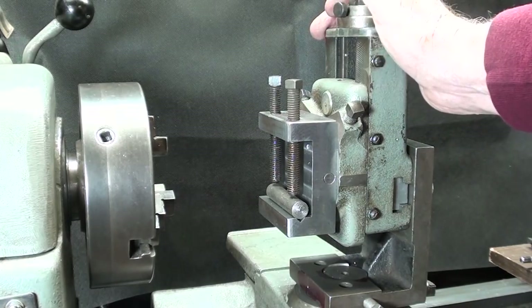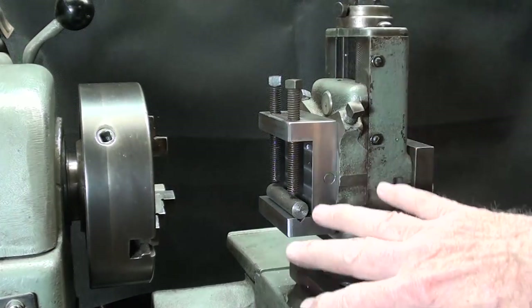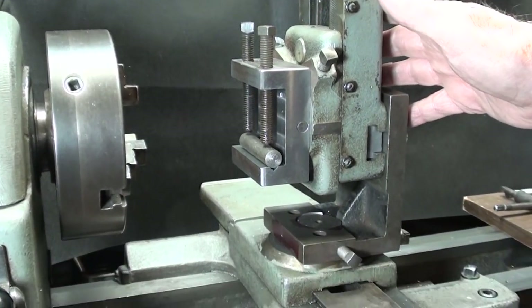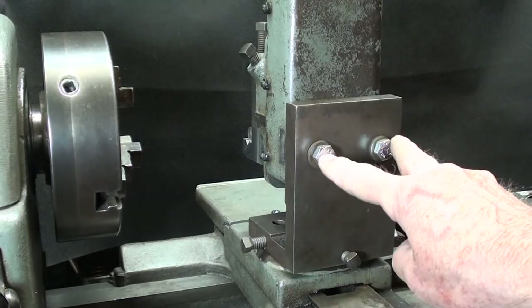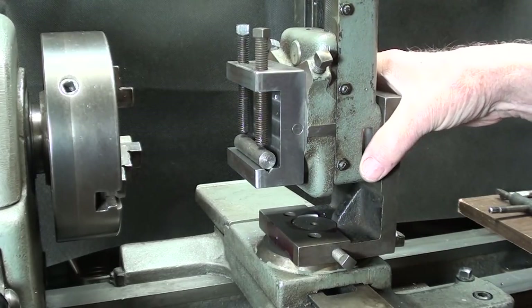I'm over here at the Atlas lathe, and this is a 12-inch lathe. If you have a 10-inch lathe, there might be a different modification you'd have to make — I'm not sure. But once you get your setup made, make sure that you have all of your screws good and tight, including these two back here, because it lacks rigidity the way it is.